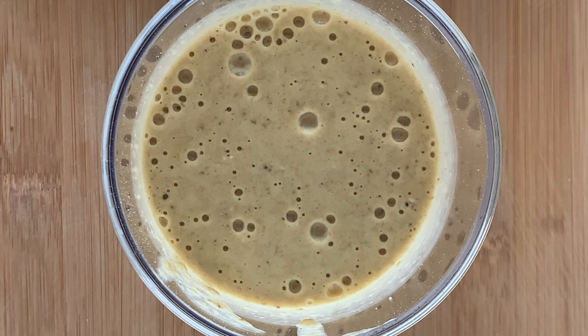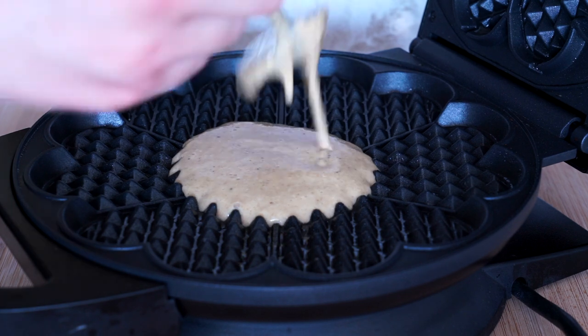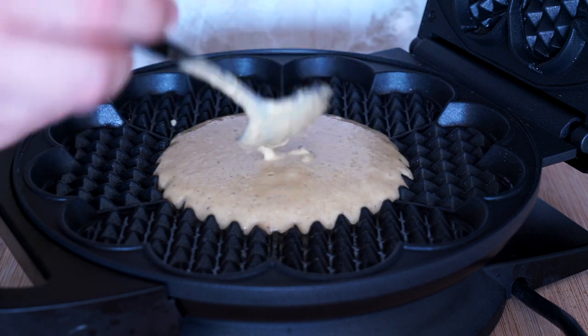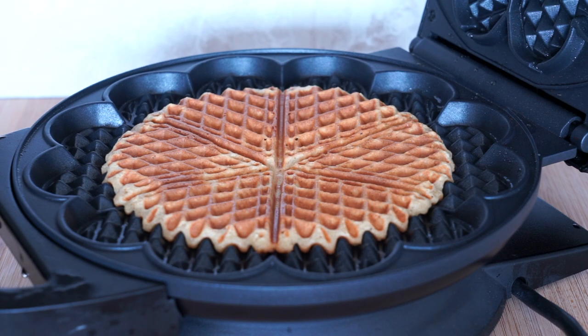Set your mixture aside for about 10 minutes. Heat up your waffle iron in the meantime. Once your waffle iron is nice and hot, add a little bit of cooking spray or non-stick spray to the waffle iron. Spoon on the mixture and bake according to your waffle iron's instructions.